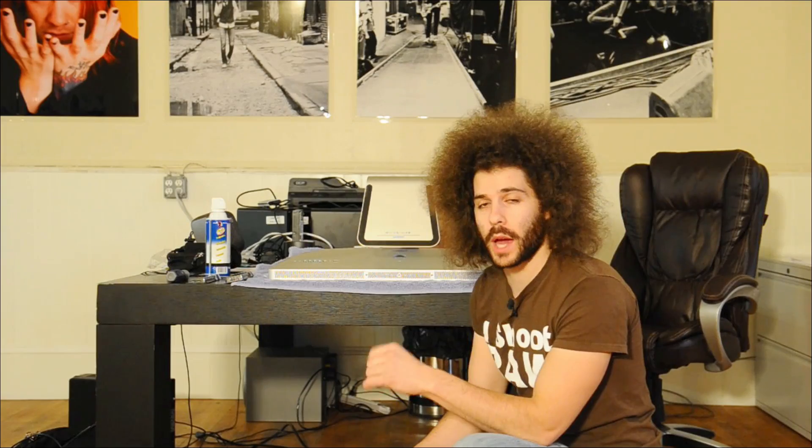Jared Polin from froknowsphoto.com. Today I am upgrading the RAM in my iMac. I figured if I'm going to have my computer off and upgrade this thing, I might as well show you guys what I am doing.